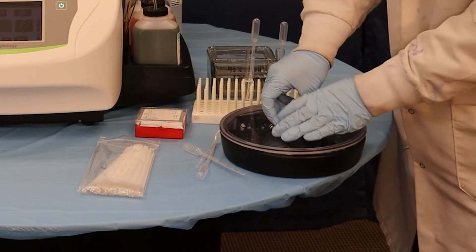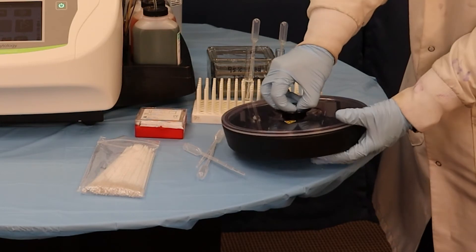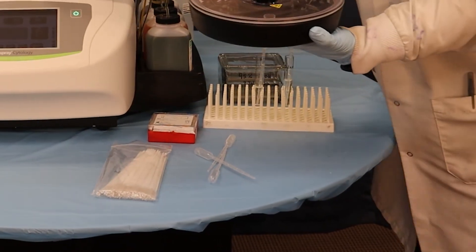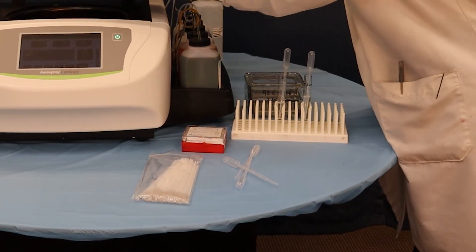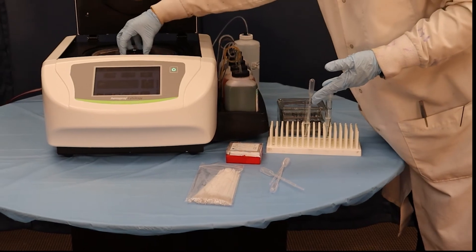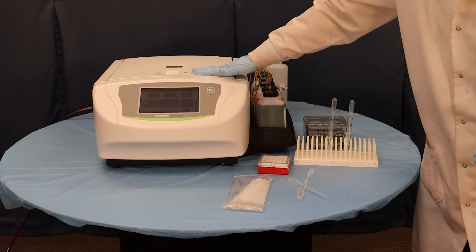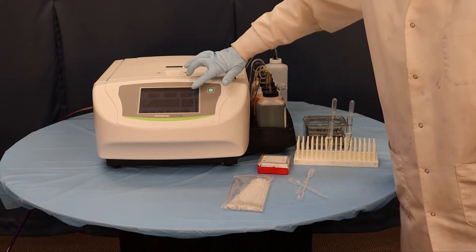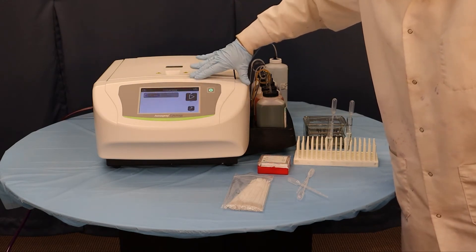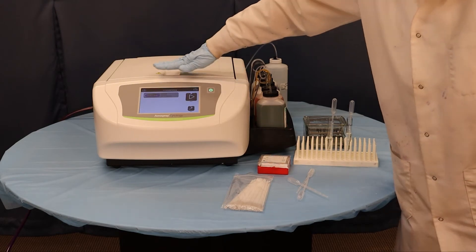We'll go ahead and place the rotor back. Press this in to make sure it's clicked so that nothing's going anywhere. Both sides are balanced. Go ahead and insert it, carrying the bottom into the stainer. Make sure it's mounted a bit off the hub. Then go to the screen — you're going to see a CYTO option; go ahead and select that. We're just going to run the example program that comes with the machine: it's 1000 RPMs and will be five minutes.